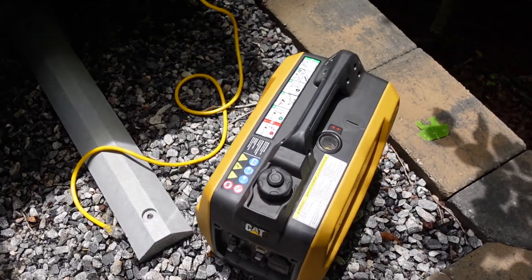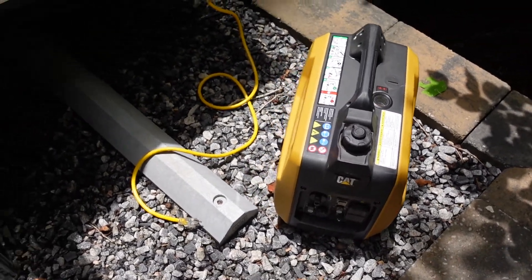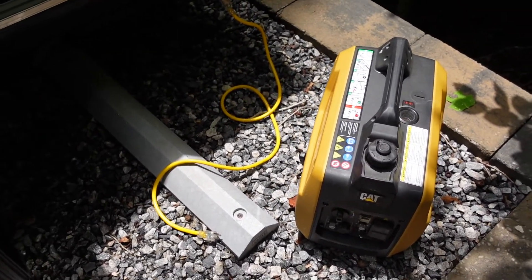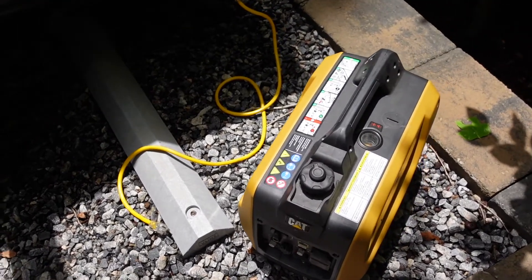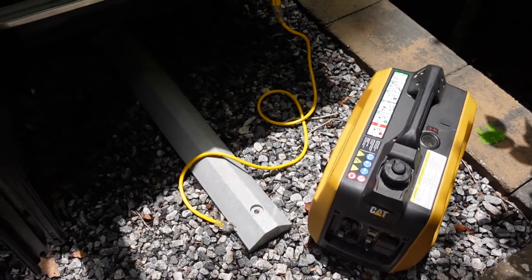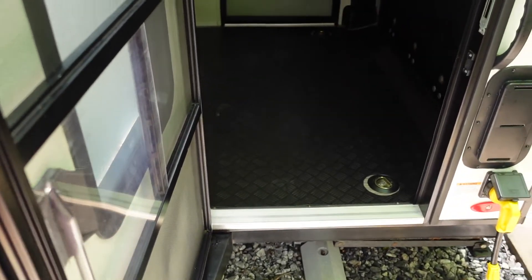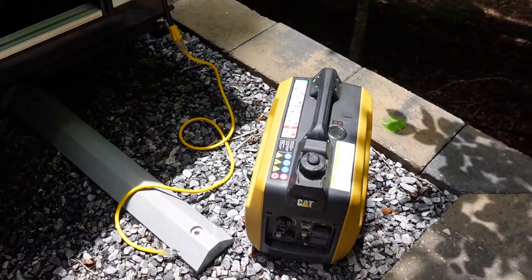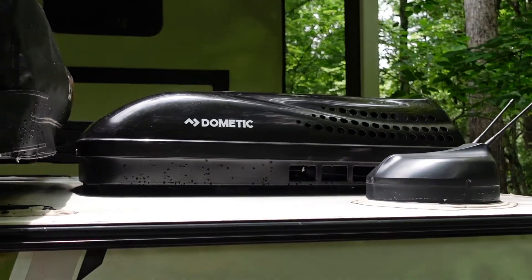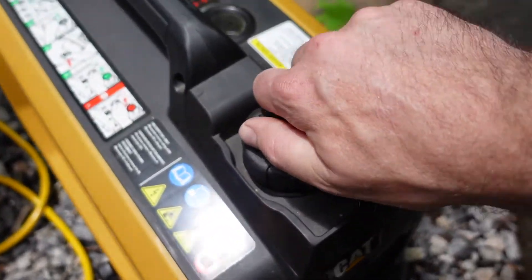If we're limited on how many watts — or bandwidth — we can get out of this CAT INV2000, and our goal is solely to run the air conditioner, then we want to think about other potential loads running in this Nobo 10.6 that could rob us of the precious watts we need to run this big, powerful Dometic 13.5K BTU air conditioner. Let me start it up and give an example of what I'm talking about.